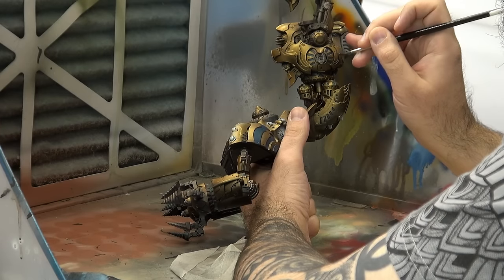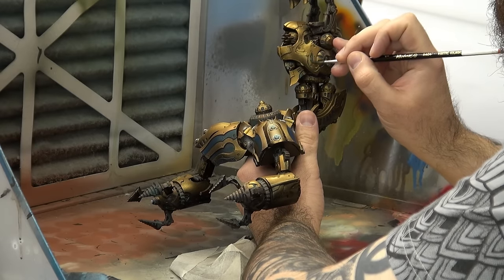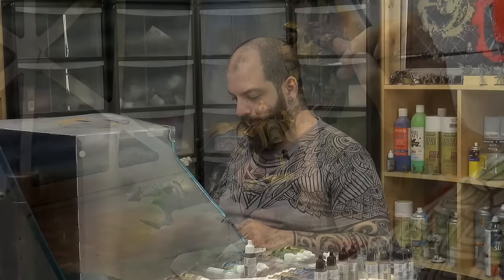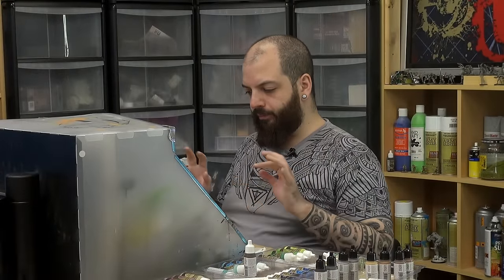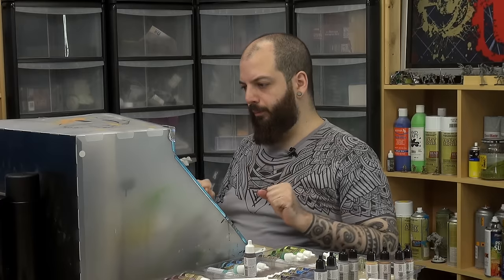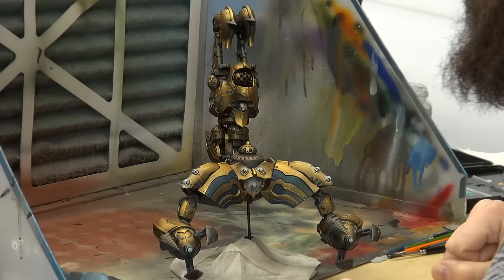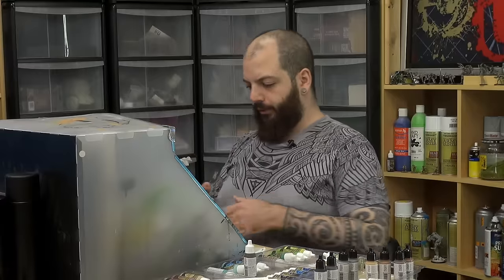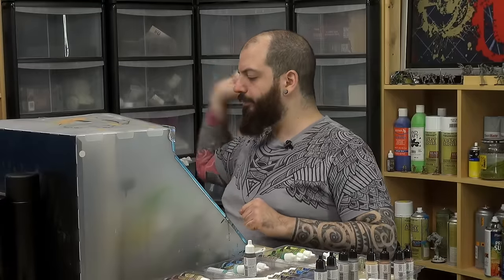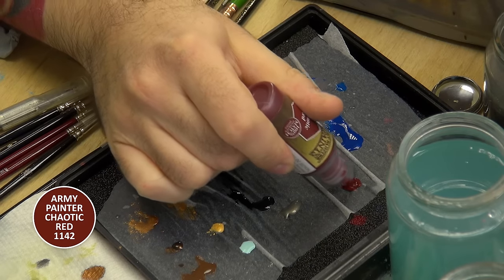We still want the blue to be a minor color in this scheme. We may want to do a few more color additions in some form of purple or dark red. Let's find what dark red we may have here. Chaotic red — that sounds succulent. It will be both very Egyptian and very interesting for the gold.